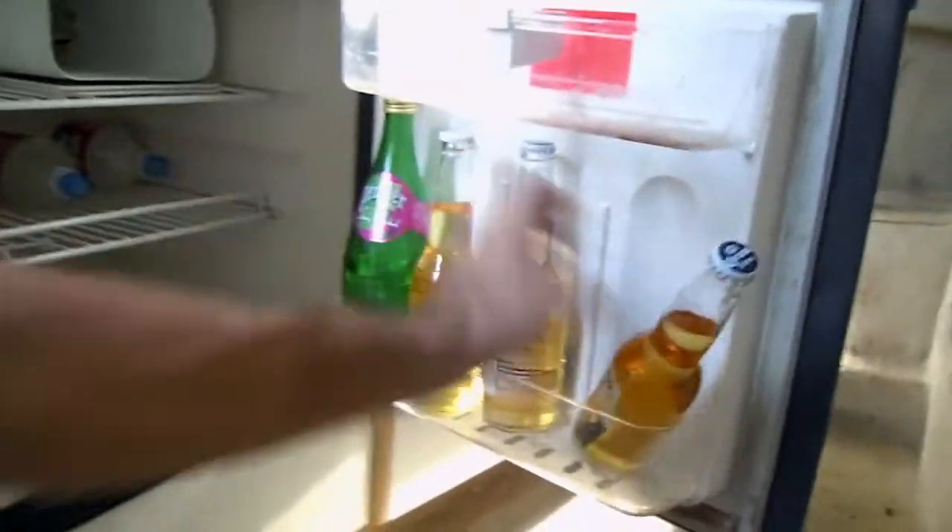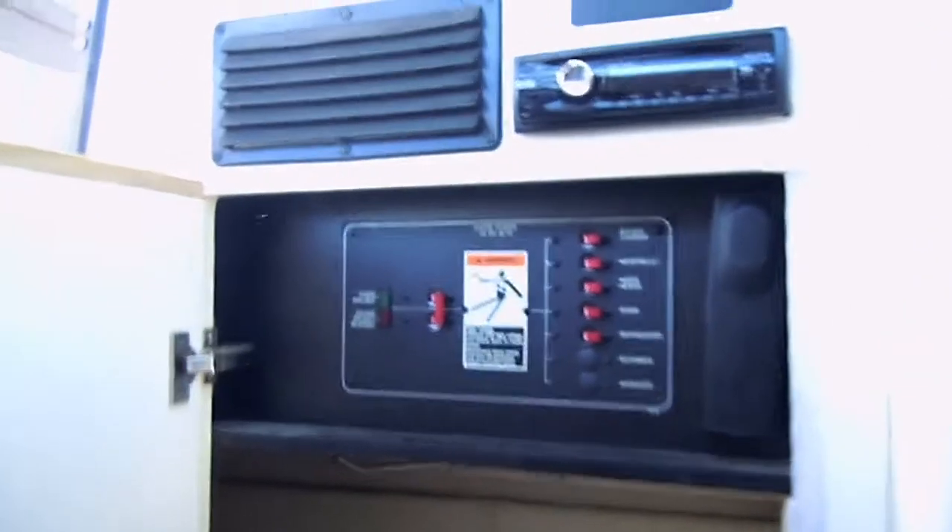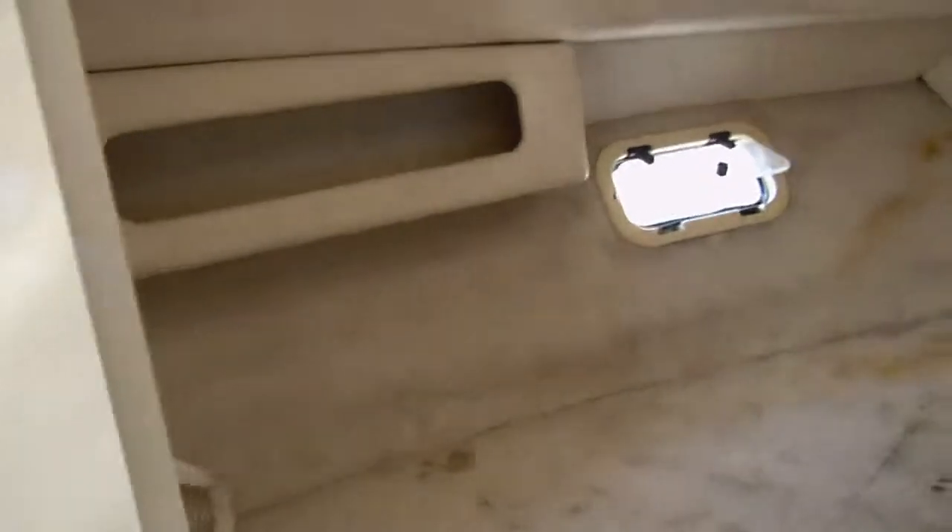Time to grab a cold one. There's a little trash area, here's a little closet with the electrical panel, a little radio, all the lights for the inside, and closet space — plenty of closet space. This is the front of the boat.